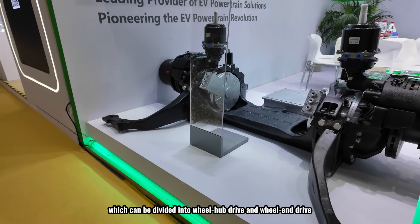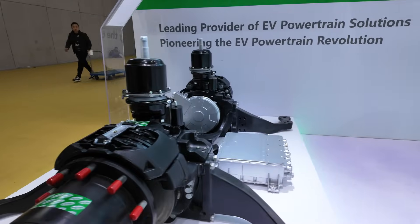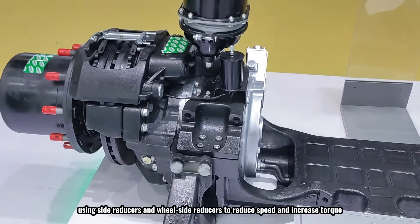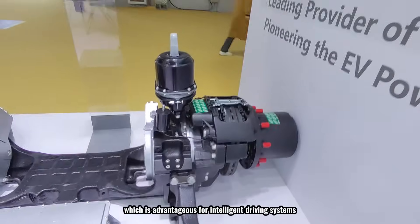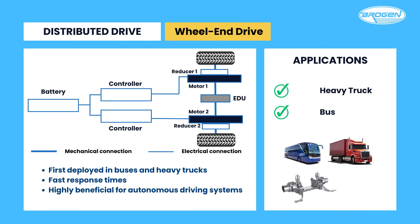Another drive type is the distributed drive, which can be divided into wheel-hub drive and wheel-end drive. The wheel-end drive type has been first implemented in buses and heavy trucks. In this system, two drive motors are mounted on both sides of the axle, using side reducers and wheel-side reducers to reduce speed and increase torque. While the distributed structure is challenging to control, it offers fast response times, which is advantageous for intelligent driving systems. Since the distributed drive eliminates the traditional differential, an electronic differential controller is required to manage turns, and the precision of torque control is very high, though the more precise the control, the more complex it becomes.